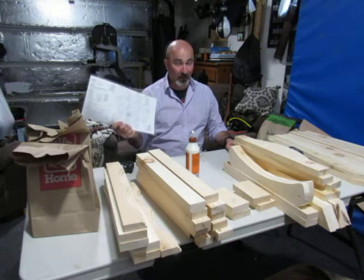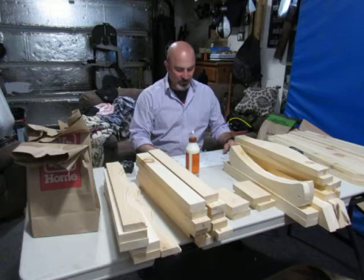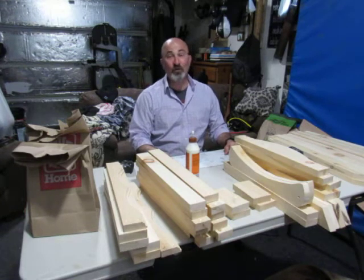No matter what your father or your uncle says, instructions matter. And you know what's funny? Not only does it matter to follow instructions — it matters how they were created in the first place. If you have a set of instructions made by somebody who was in a hurry, you're screwed.